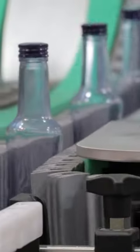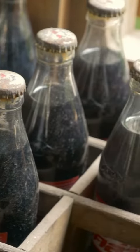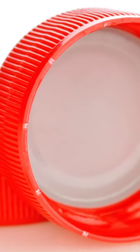Glass bottles usually come with a cap. Well, duh — otherwise the liquid would just spill. In this cap, there's a plastic liner that seemingly has no purpose, right? Wrong. It's a seal.